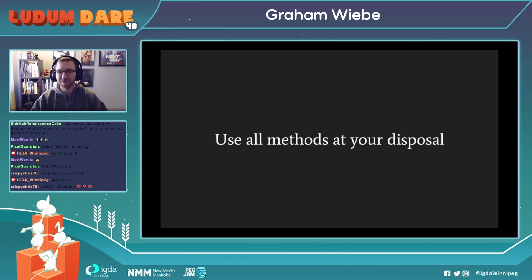The first thing I want to mention is that you want to make sure that you use all the methods that you know at your disposal. Game jams are very, very quick and you want to get assets in fast, and you also want to make sure that your stuff looks reasonably good as an artist. So make sure that you use all the methods that you know of.